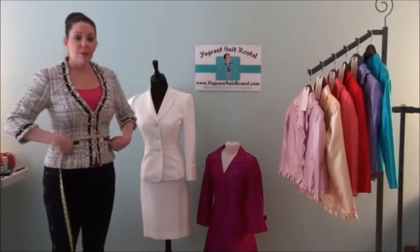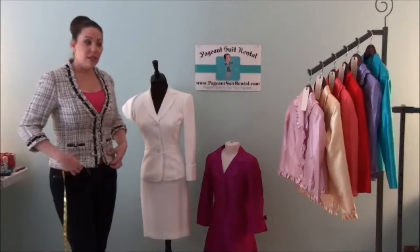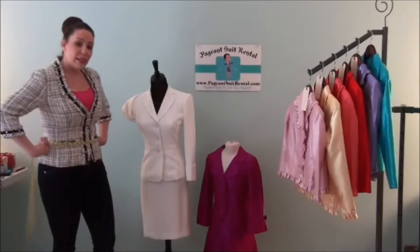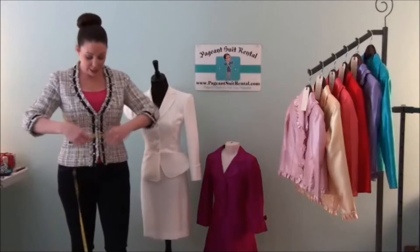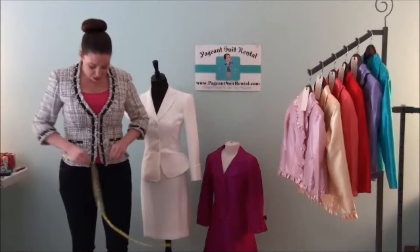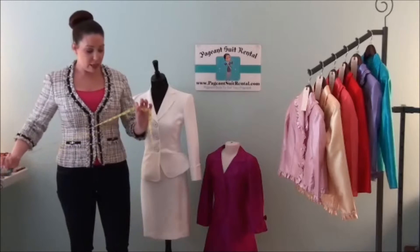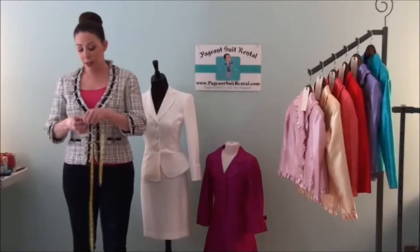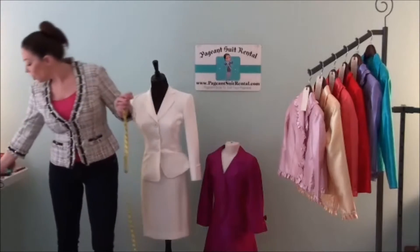Number three is going to be your waistline — your natural waistline, not where you normally wear your pants. For interview suits, the skirt has to go on your natural waistline. Take the skinniest part of your waist and measure all the way around. For my website, divide that number by two and write it down as your number three.